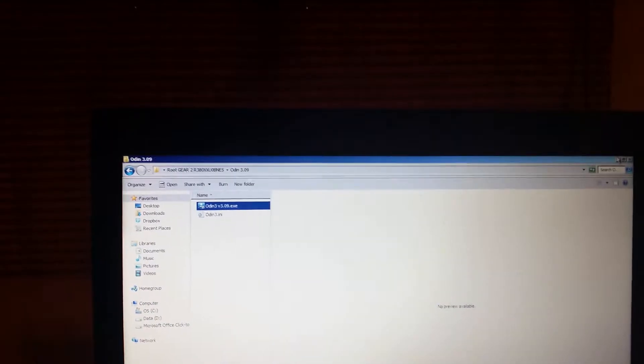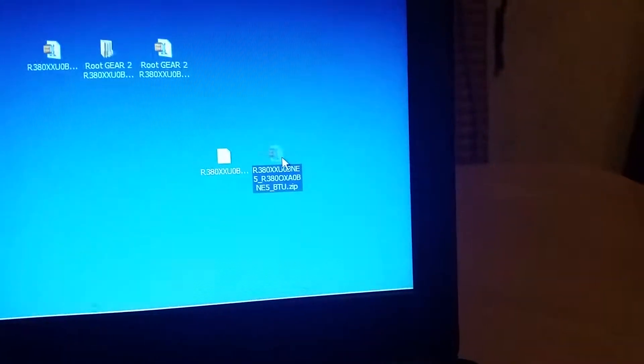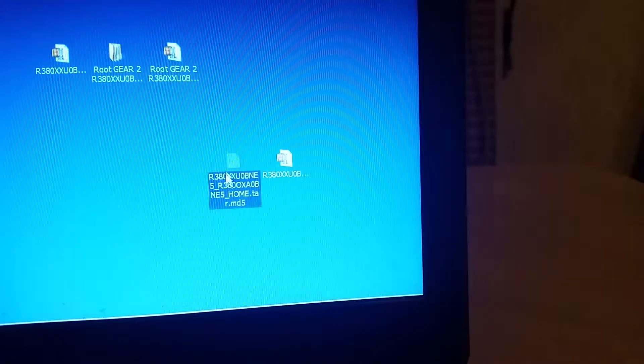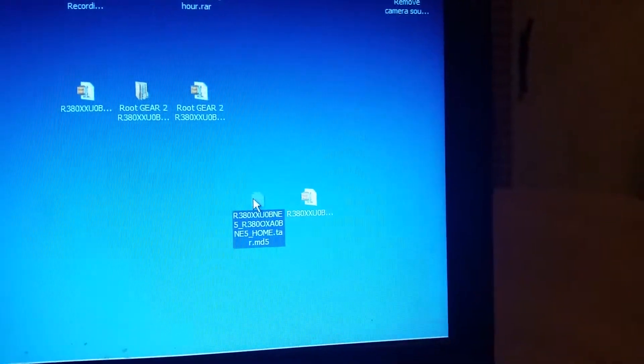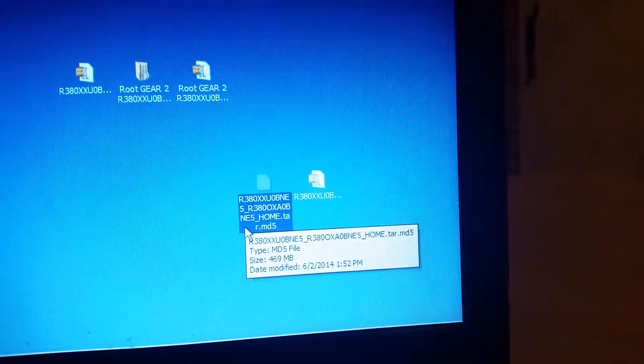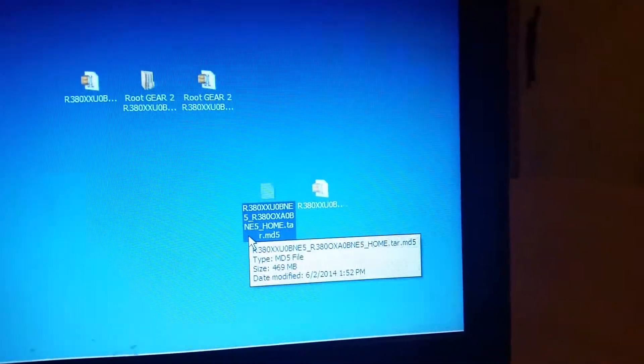Type in all capitals SM-R380, scroll down to the United Kingdom firmware, download the firmware, and then once you download the firmware you're going to place it on your desktop. Unzip it and it turns into a tar.md5 file. BTU stands for United Kingdom — that's the abbreviation for United Kingdom on these firmwares. There it is: R380XXU0BNE5.